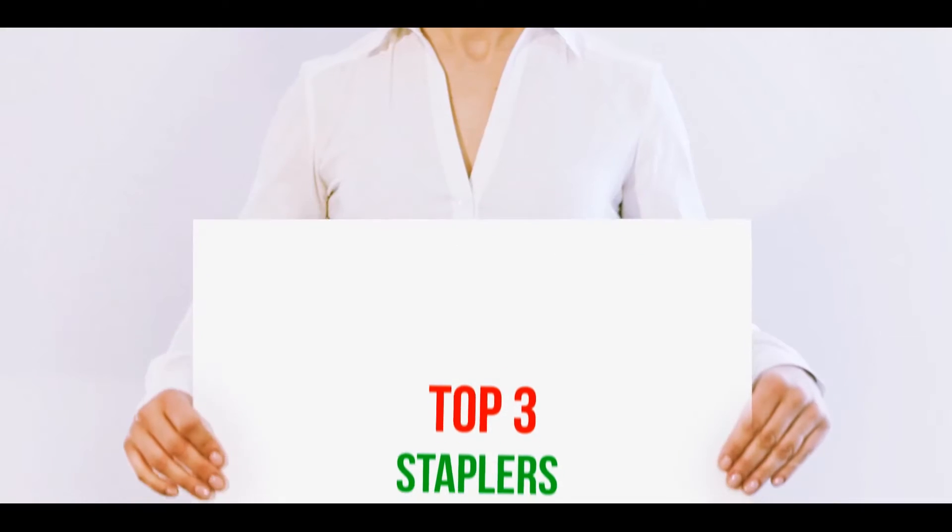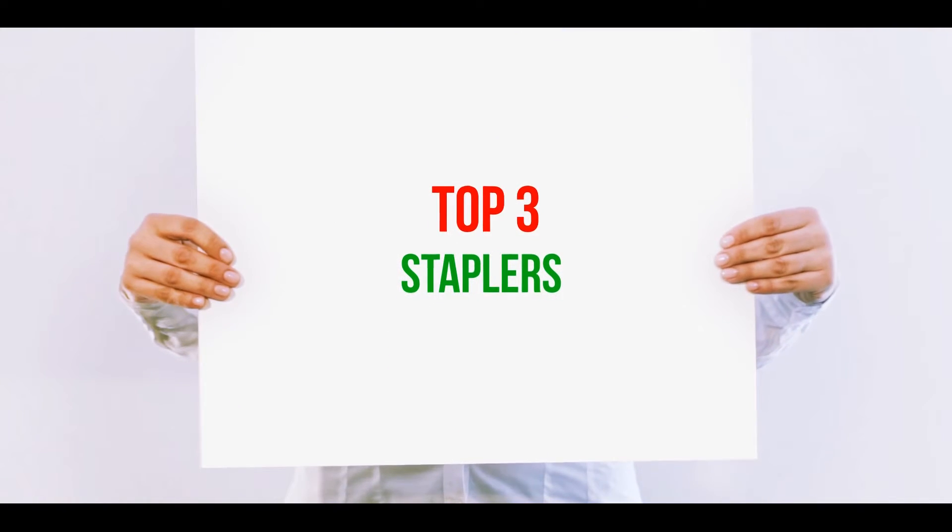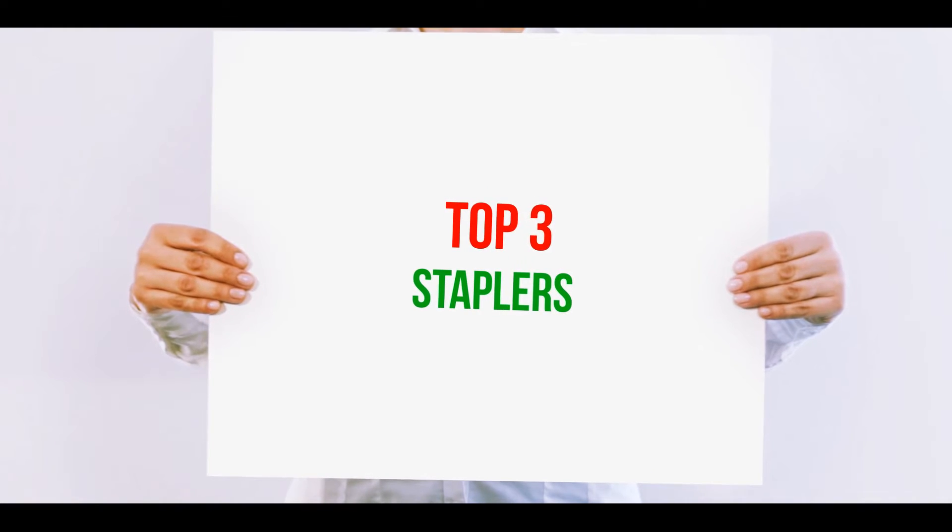Hi guys, welcome back to my channel. In today's video, we're going to check out the top 3 best staplers.